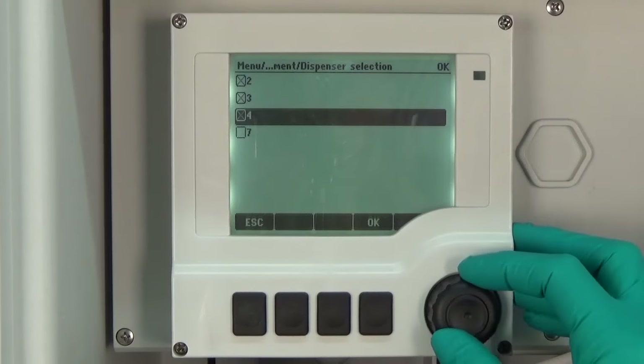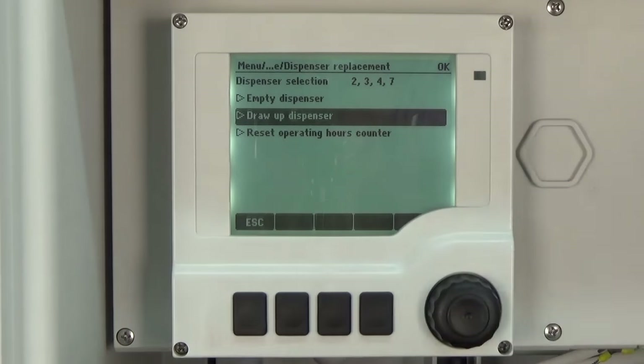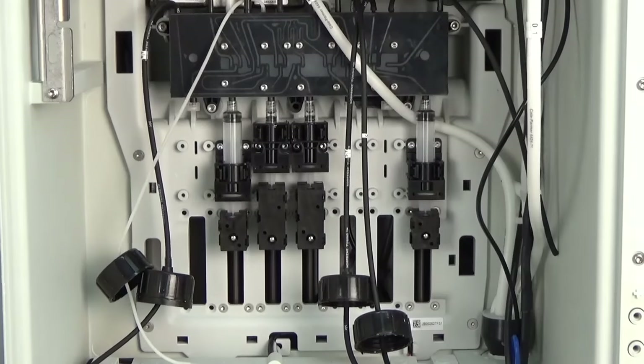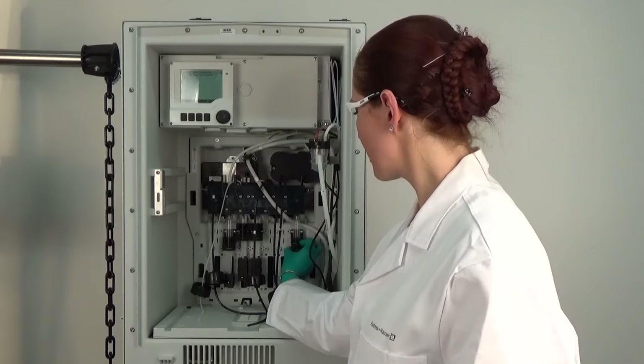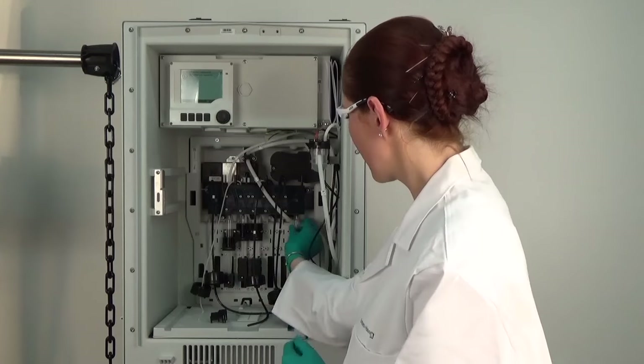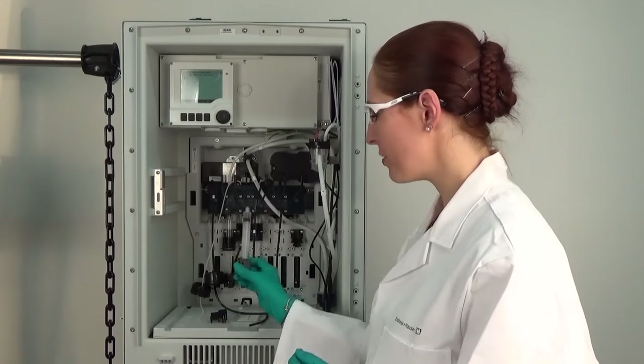In our example we replace all dispensers and press OK. Now we select Draw Up Dispenser. The linear drives of the dispensers are moving to the bottom now. Now that all dispensers are moved down we can easily replace them. Therefore we just open the click connector, turn the dispenser, pull it down and remove it from the linear drive. The dispenser holders are also delivered with the maintenance kit, so we click the dispenser holder onto the dispenser and push the dispenser into the linear drive.